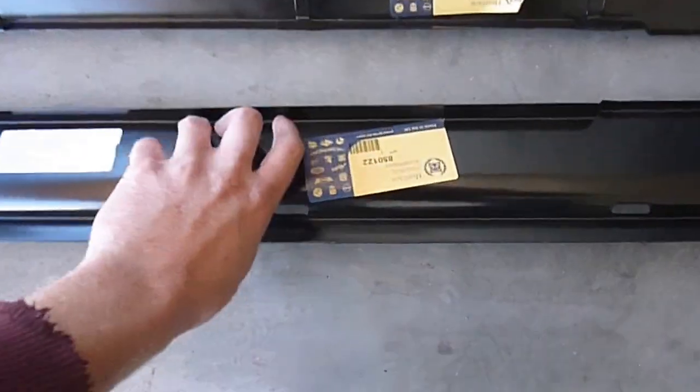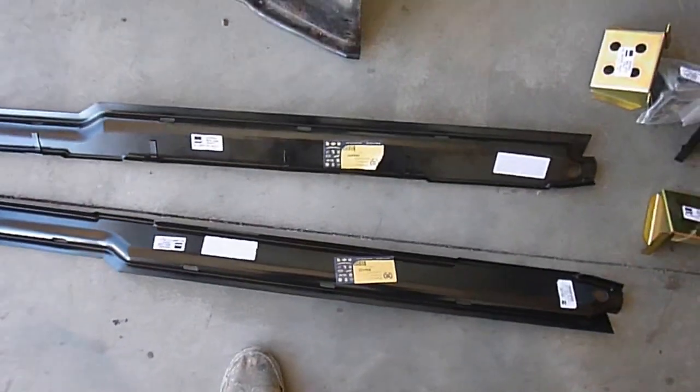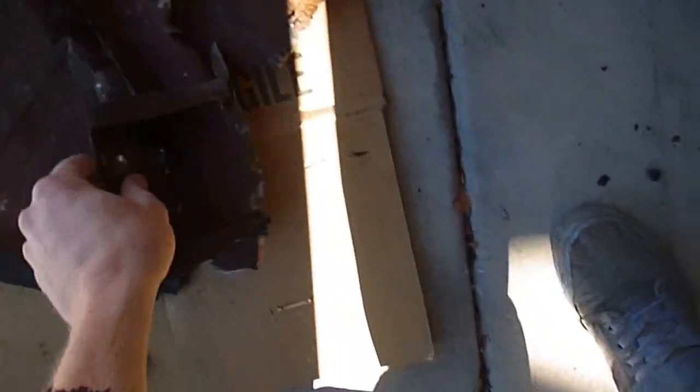These are the inner sills, which were really bad. You can see some of the other ones that I started cutting out. You can see how bad the floor pan originally was, and some of the other rusted-out parts.